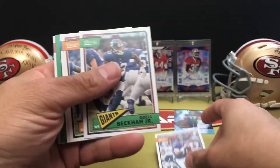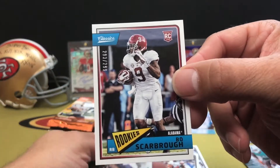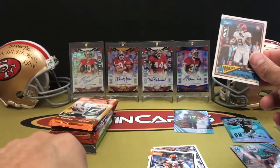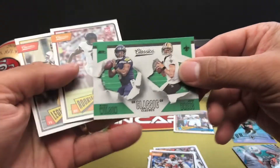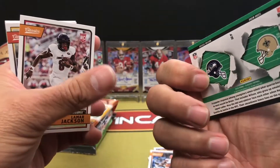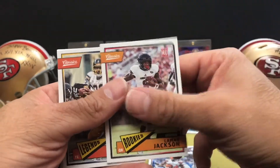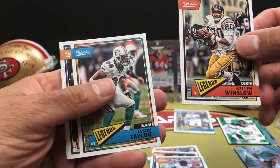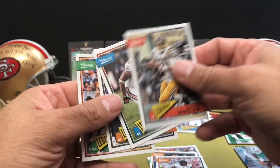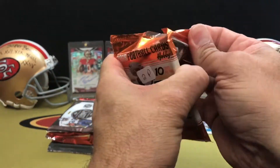Moving on to Classic. We've got Joe Flacco, Odell Beckham Jr., Isaiah Crowell. We've got a Bo Scarborough rookie, numbered 293 out of 299 — we'll put him in the back with the numbered cards. Classic Clashes insert with Russell Wilson and Drew Brees. Lamar Jackson rookie, Kellen Winslow, Jason Taylor, Jonathan Ogden, and Doug Williams round out our legends.